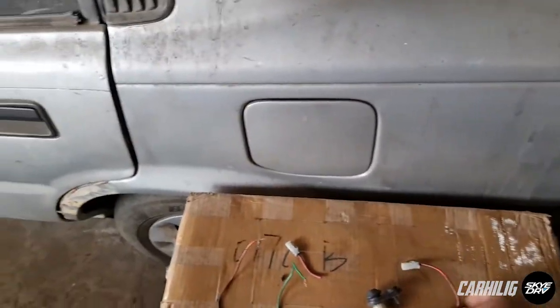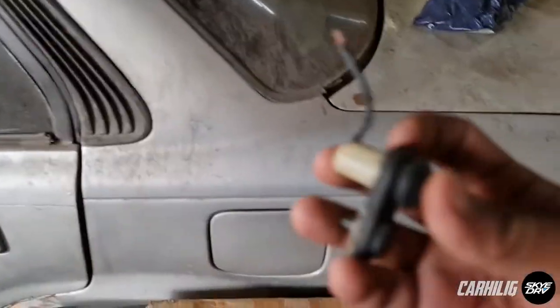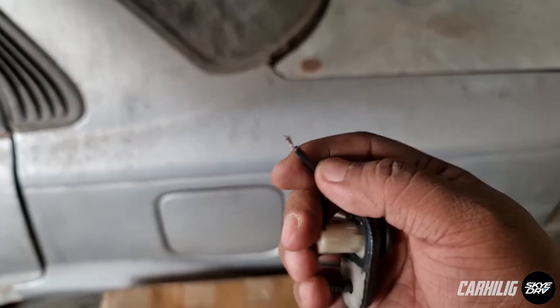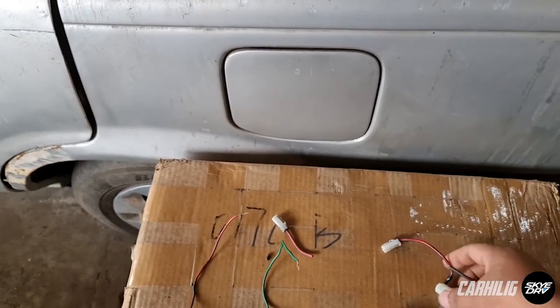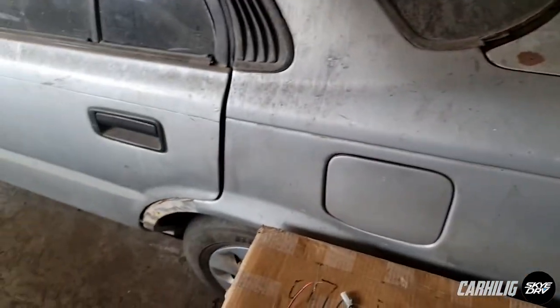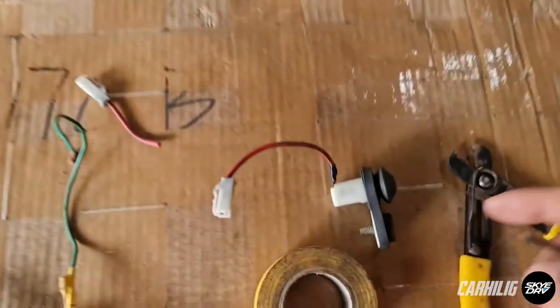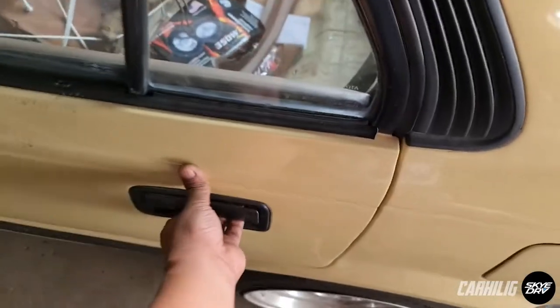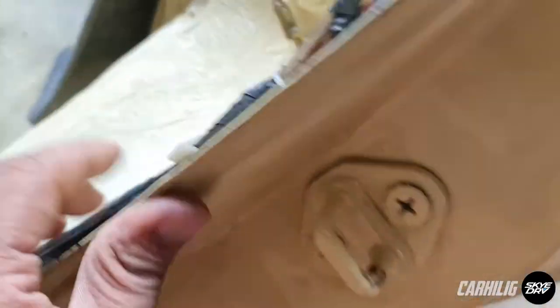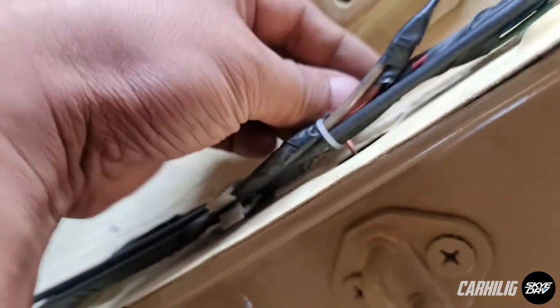Prior to this video, we were already able to remove one switch — which is the left hand rear door — and this is the switch. I had to cut off the socket because the socket that comes with the replacement switches I got were different. So I had to cut the socket and put it on to a working door switch. Here's the rear door, here's the switch, and here's the wire. I had to remove this panel which was installed here. This is the wire — you should see it inside.